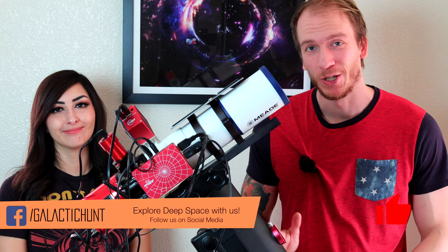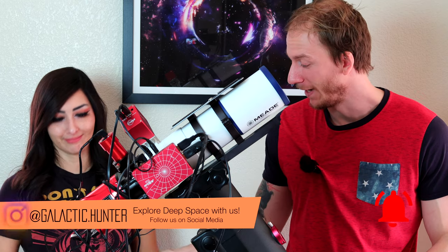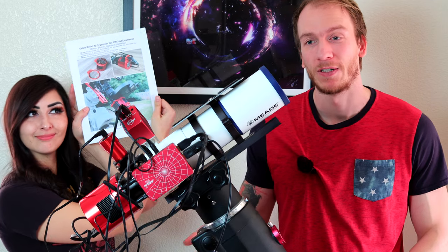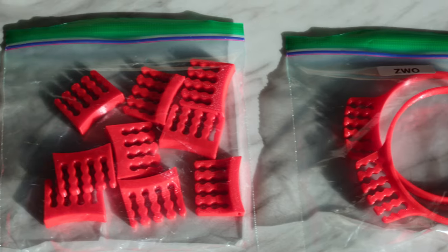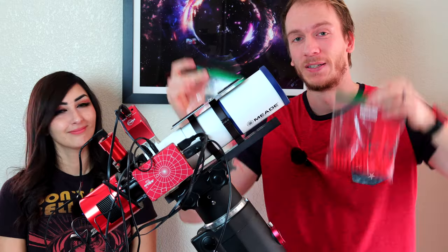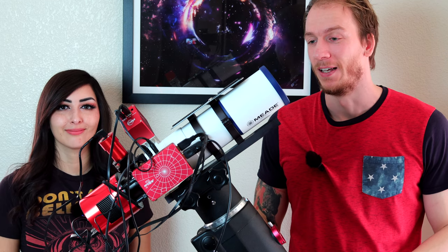About two weeks ago we got an email from somebody who makes 3D printed accessories like this one here, for mostly ZWO cameras, QHY cameras, and even the ASIAIR. So we're going to try these today and see if they make a difference in this crazy setup and hopefully the cables will be looking really, really neat.